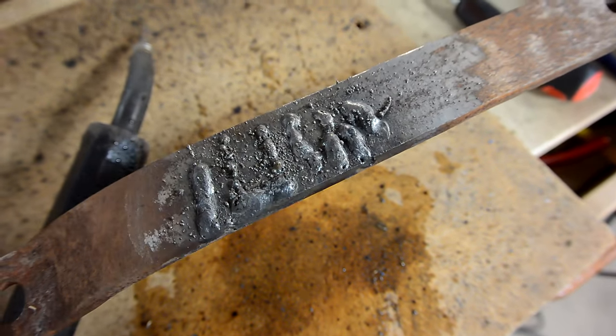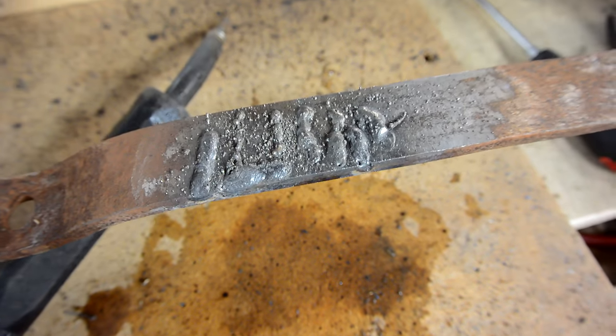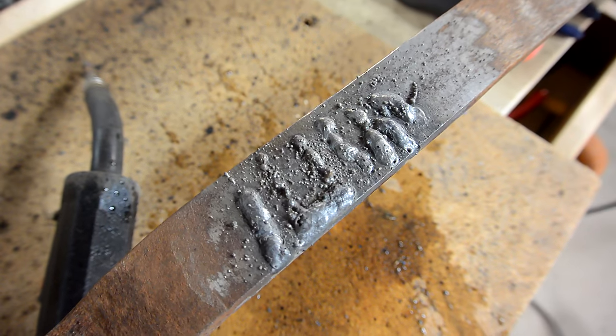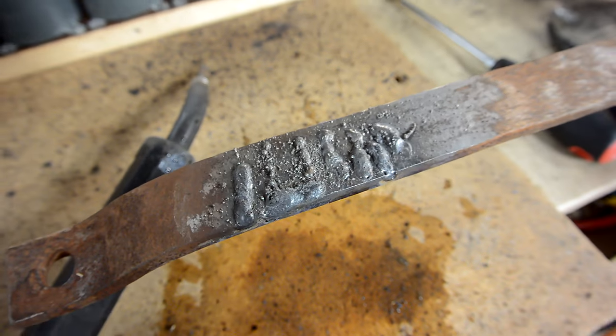I've been testing a bunch more, and I can't really tell whether it makes a difference in the quality of the weld, but with the capacitors on, it seems to make much more of a deeper bass sound when I'm welding. Now, the capacitor ideally should not be at the very output.